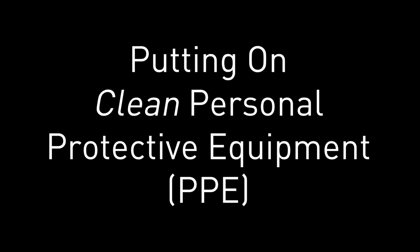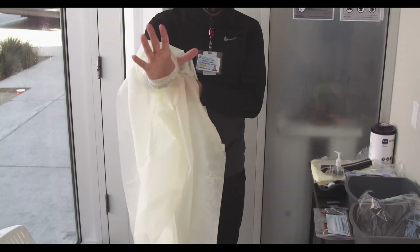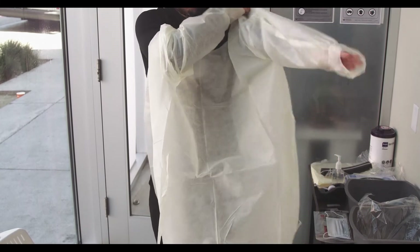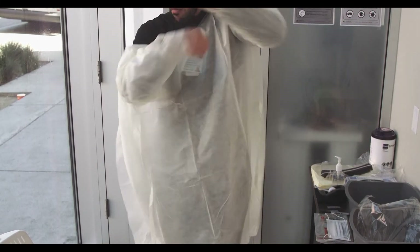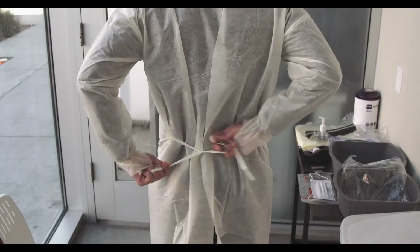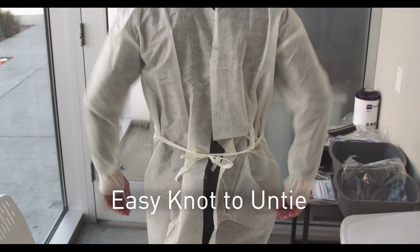Now we're going to show you how to put on clean, brand new personal protective equipment. Let's break this down into four steps. First, you're going to put on your gown. Make sure that you get your finger through the thumb hole if your gown has one. Once the gown is over the front of your body, tie behind you a knot just like your shoelaces so that the gown is easy to remove later when it's dirty.